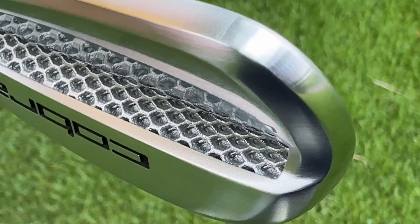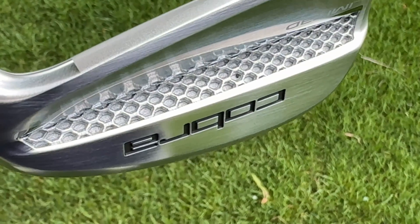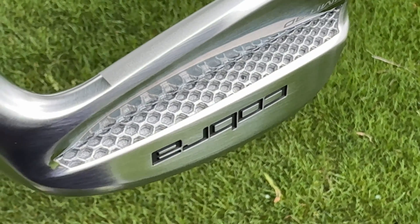On the back, you're going to see a lattice structure — that is 100% cosmetic. It doesn't go all the way through into the club, because if it did, water, dirt, debris, etc. would get inside the club head and that would totally ruin performance and make it sound terrible. But Cobra wanted to show off the technology, so this is what it's going to look like on the inside, but it is not a pass-through section where you can actually get inside the club head.